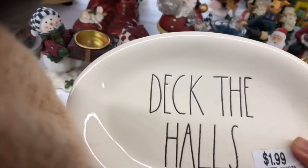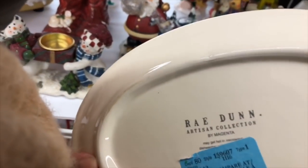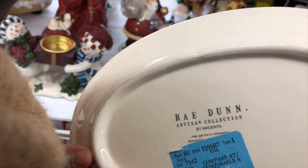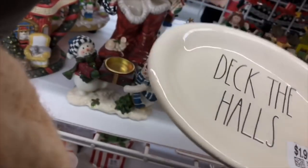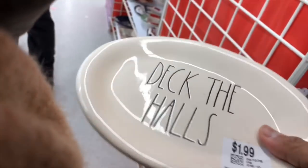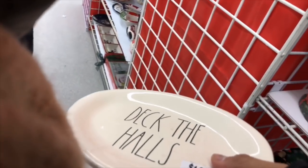This one here, guys — Deck the Halls. Look, it's Ray Dunn! Yes, this is Ray Dunn — 'Deck the Halls.' It's so cute, it's cute for our Christmas.